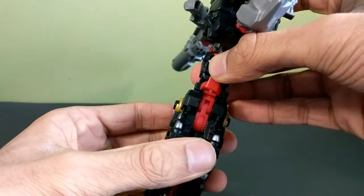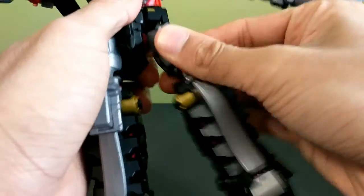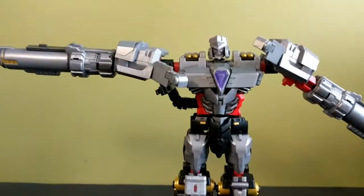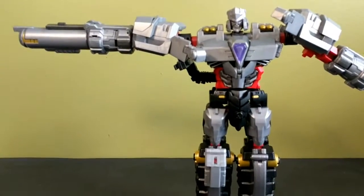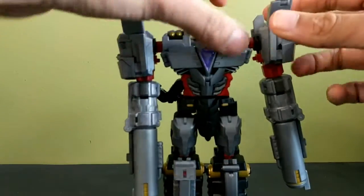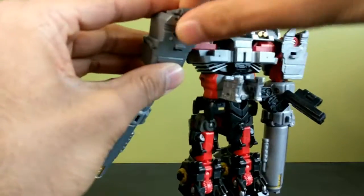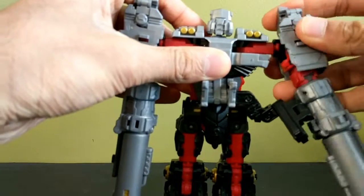Rotate at the thigh swivel, bring the leg down and rotate it forward, unfold the foot — now he is standing. Bring these pieces down, fold this back, and this little bit here folds into the hole there. Fold those in.